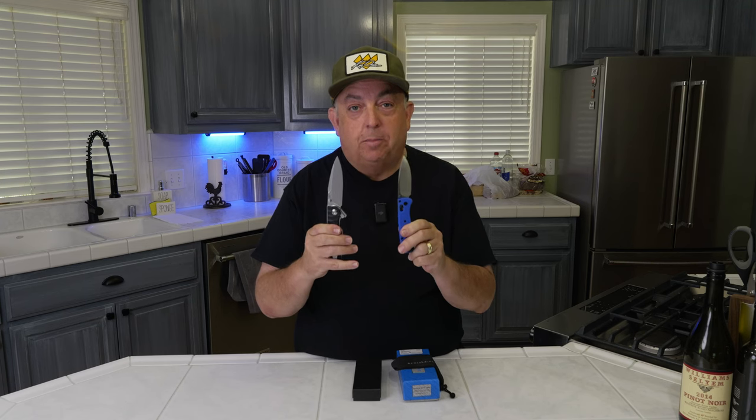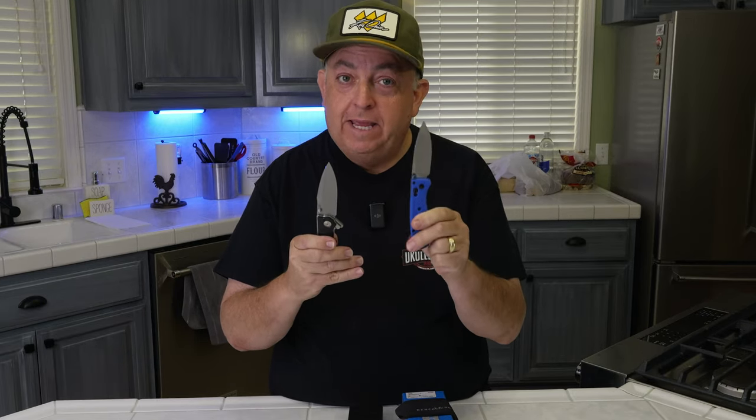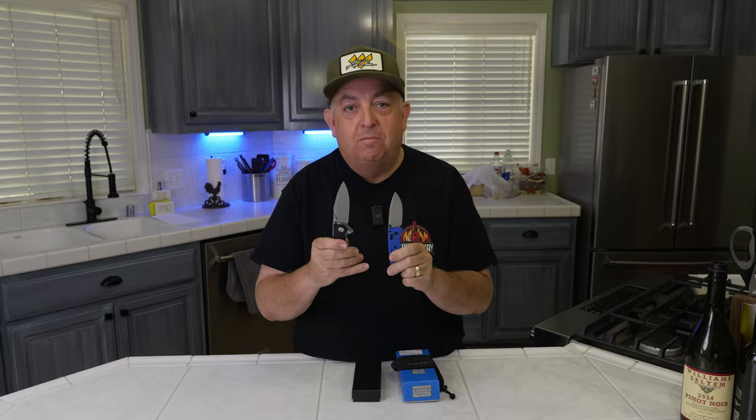It is a $170 knife — is it sharper than a $12 knife? We're going to go and take a test, check it out and see: do you get a sharper knife when you pay more money, or can you get the same sharpness for 12 bucks?